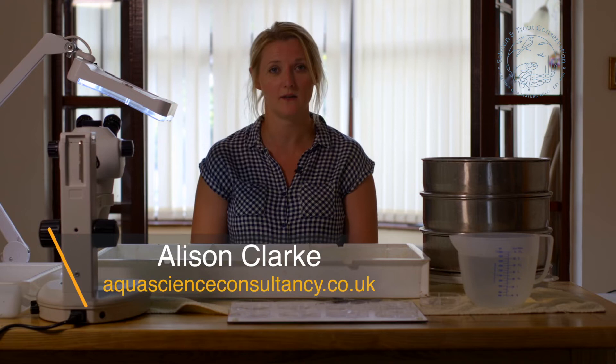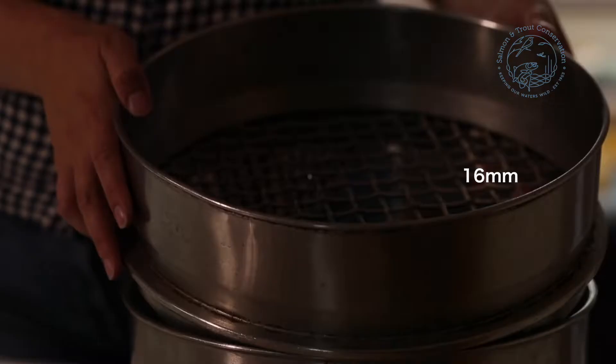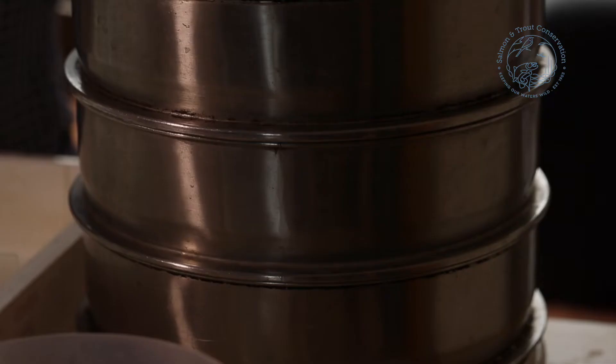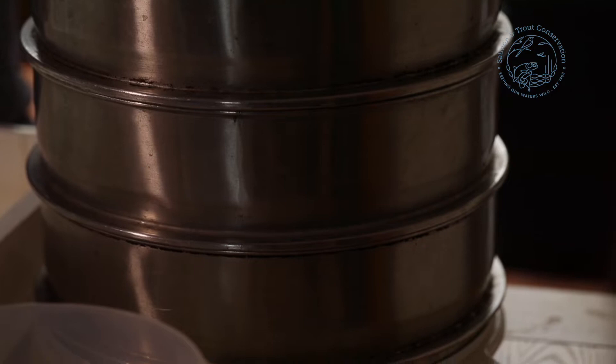First things first, we're going to take a look at the equipment that we're going to need to go through this process. The first thing is our sieves. We have a range of sieves in different sizes — this one being a 16mm, this a 4mm, and this has a 0.5mm grid in it.